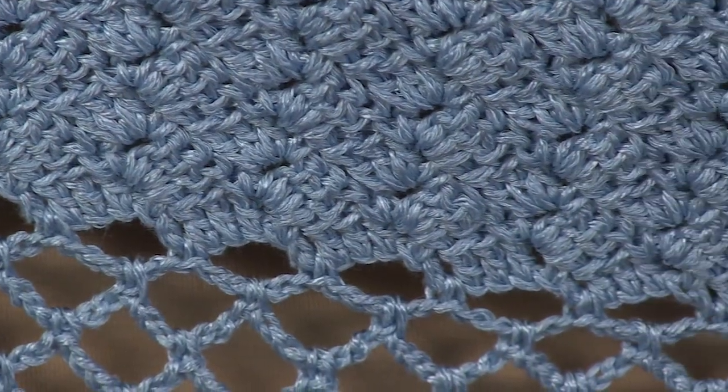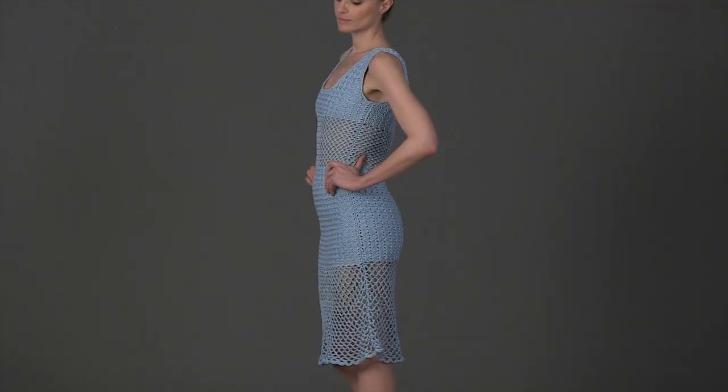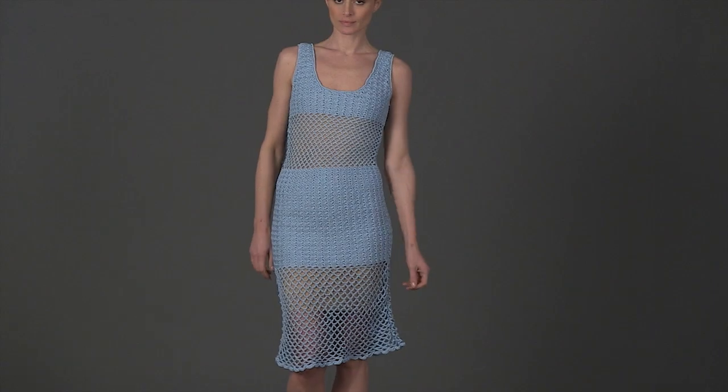The skirt is edged with a scallop pattern and the neck and arm holes are trimmed with reverse single crochet for a finished and feminine flair.